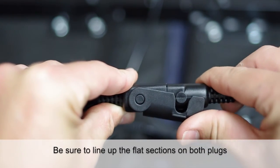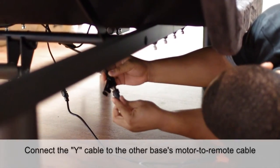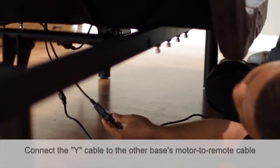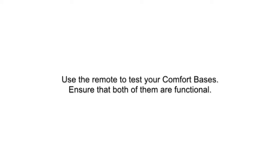Be sure to line up the flat sections on both plugs. Connect the Y cable to the other bases' motor to remote cable. Connect the remote cable to the Y cable. Use the remote to test your comfort bases. Ensure that both of them are functional.